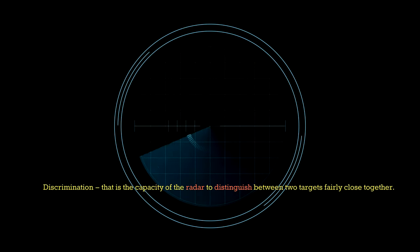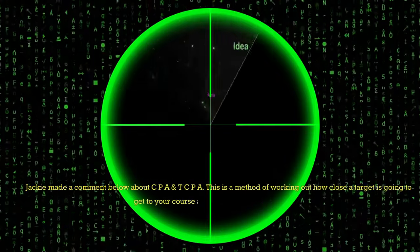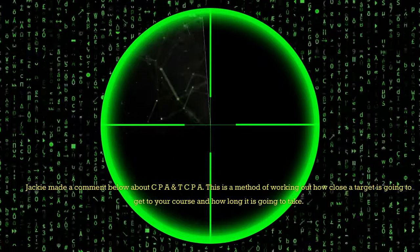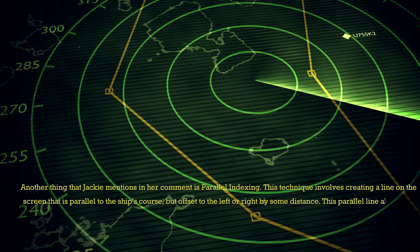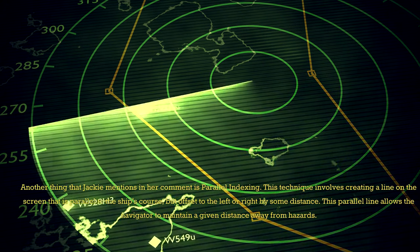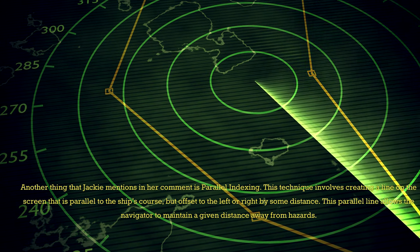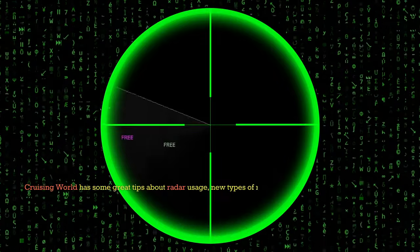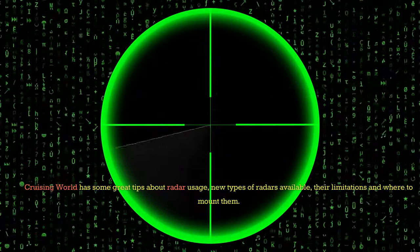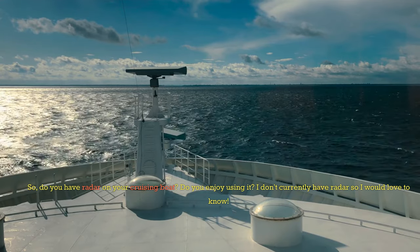Discrimination is the capacity of the radar to distinguish between two targets fairly close together. CPA — closest point of approach — and TCPA — time to closest point of approach — is a method of working out how close a target is going to get to your course and how long it is going to take. Parallel indexing involves creating a line on the screen that is parallel to the ship's course but offset to the left or right by some distance, allowing the navigator to maintain a given distance away from hazards. Cruising World has some great tips about radar usage, new types of radars available, their limitations and where to mount them. Do you have radar on your cruising boat? Do you enjoy using it? I don't currently have radar, so I would love to know.